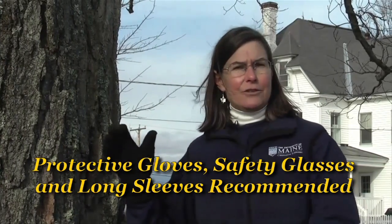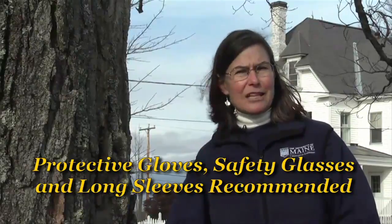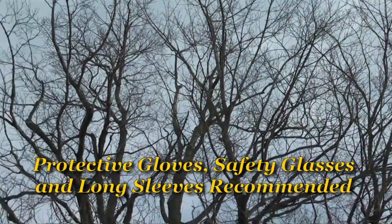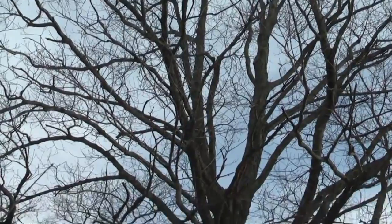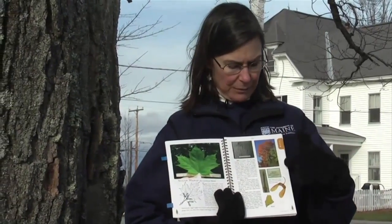You only need some simple equipment and you need a maple tree. If you didn't mark your maple trees last fall, you need to be able to identify them. One tool you can use is the Forest Service's Forest Trees of Maine book. They have a nice key to the different maples and great pictures of maple trees, maple leaves, and maple twig branching.